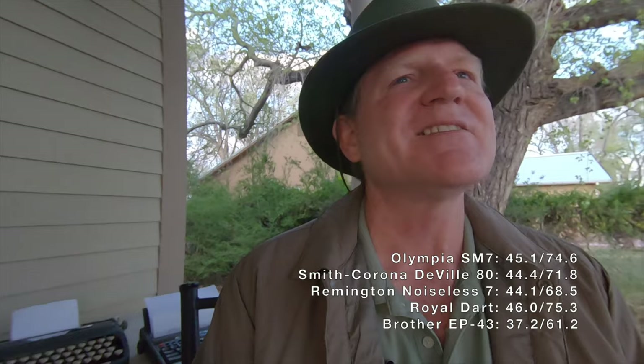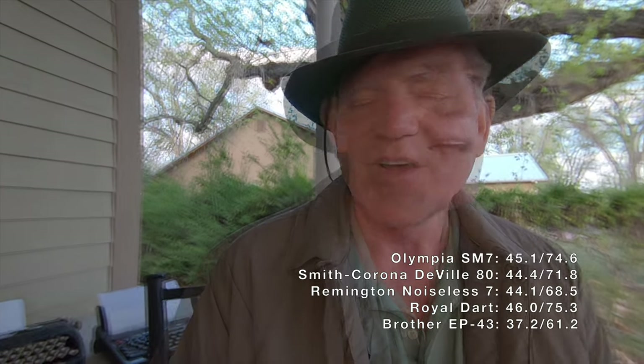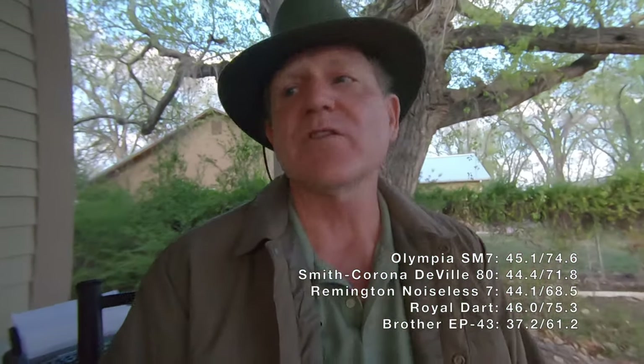What did you think of the thermal typewriter? It's a little getting used to. I kind of expected it to print character by character, but we hadn't quite got it set in that mode, so I wasn't sure when it was going to tell me to do carriage returns. It's a different thing. But it's pretty quiet. Oh, it's extremely quiet — no doubt that if you want the quietest machine, you're going to have to go with a thermal machine. There's no doubt it's going to be the quietest.